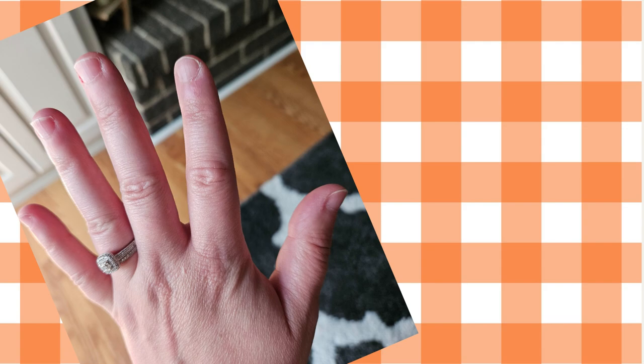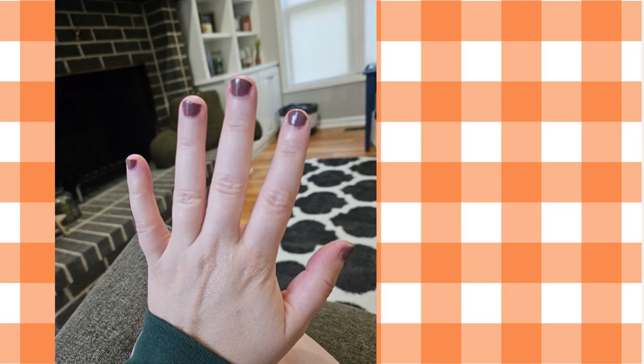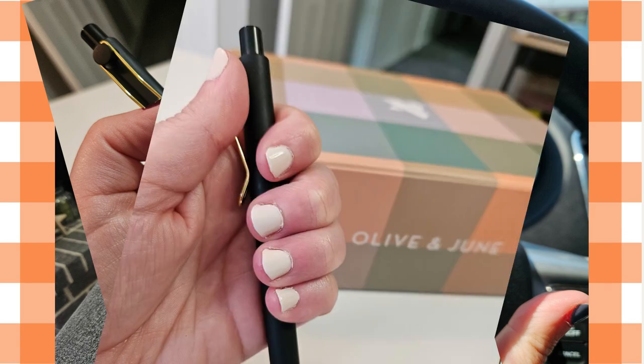I wanted to show you guys the difference this nail polish can make. Here is a before, and here are my nails 17 days later. So far I have tried out four different colors: Shacket, Favorite Beanie, Luxe Loafer, and It's Chilly. So far I think I like Luxe Loafer the most. Which one do you like best, and which one do you think I should try next?